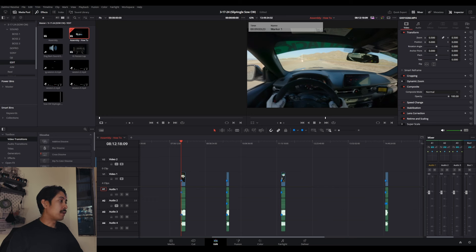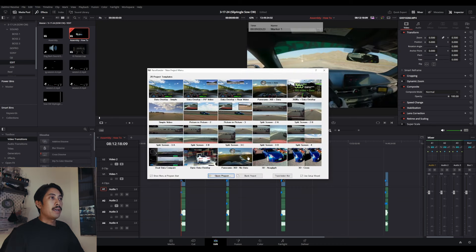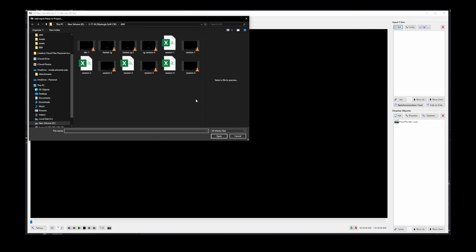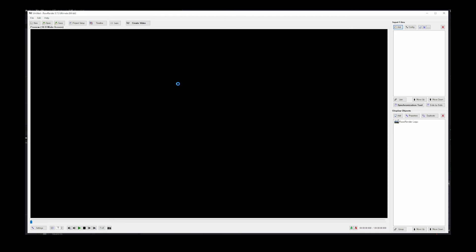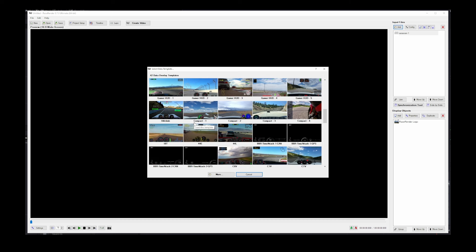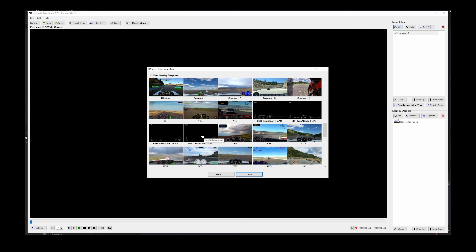Once you've got those laid out, you can now go into Race Render. Here we have Race Render — I always start with a blank project and you're prompted with this screen. I totally forgot to mention that when you receive your Boss Boss Racing overlays, I'm going to have a PDF showing you exactly where to put the files for Race Render so that you can use them. Now we're going to navigate over to the input files on the right-hand side of the window and click Add. We select our session data — here we have session 1, double-click — and now this window pops up to select a data template. Let's scroll down to the Boss Boss Racing custom templates; I've been liking Time Attack 2, so we'll go ahead and select that.